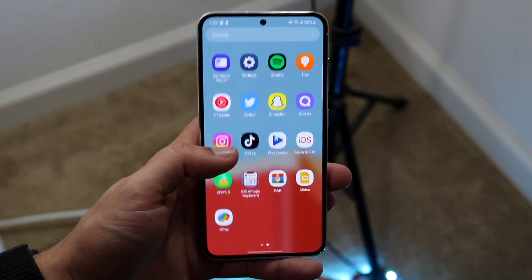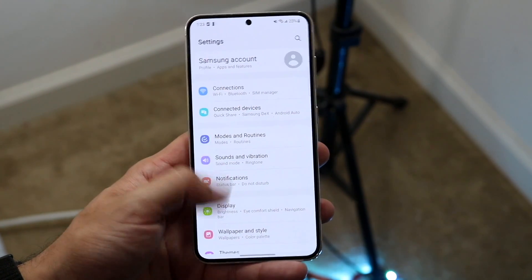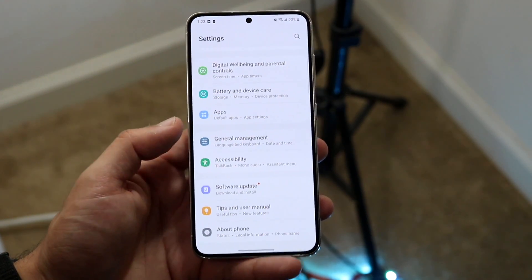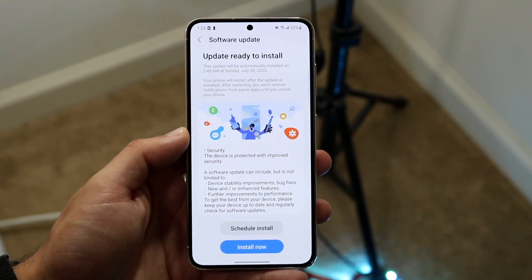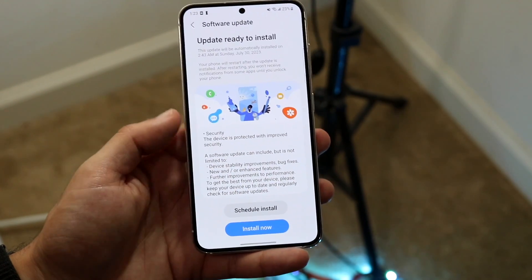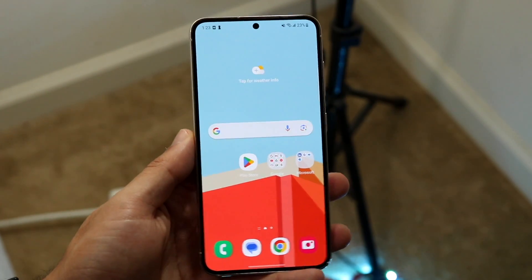Now if that's still not working, another thing you can try is going through and updating your Samsung phone. Make your way over to your Samsung settings, click on Software Update, and then click Download and Install. All you're going to want to do is download and install the latest update on your device. Click Install Now and you should be able to install that update as you normally would.